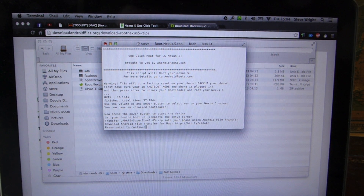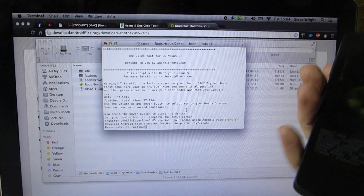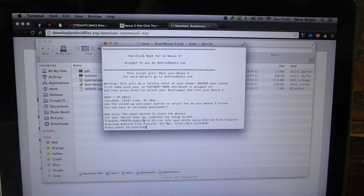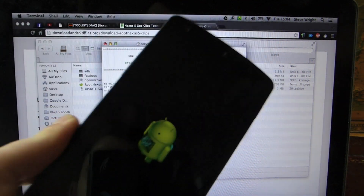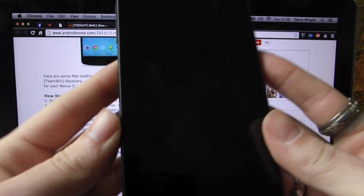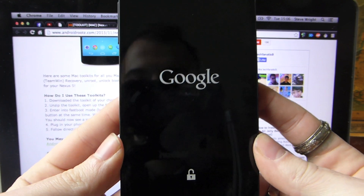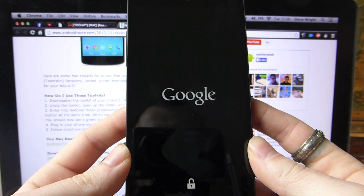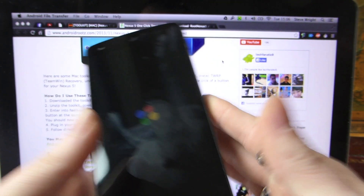There we go. As you can see, it says 'OK, finished. Now press the Power button to restart the device.' Hit the Power button to restart. It then says: 'Transfer update SuperSU version 1.65 zip onto your phone using Android File Transfer.' So if you haven't already installed that, this would be a great time to install it now. We're just going to leave this running, and you get the little Android dude with the small blue thing spinning in his chest. The phone reboots — you get the nice little Unlock logo underneath your Google logo.